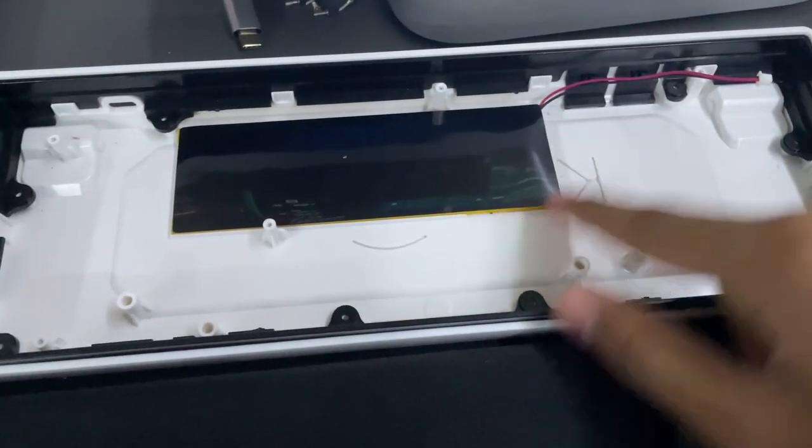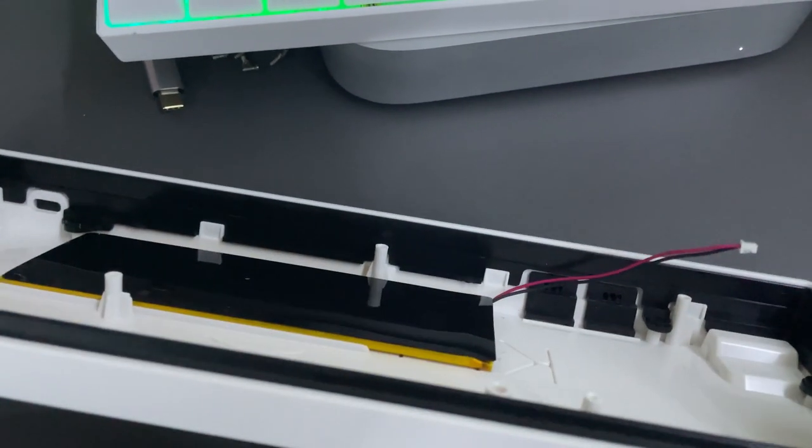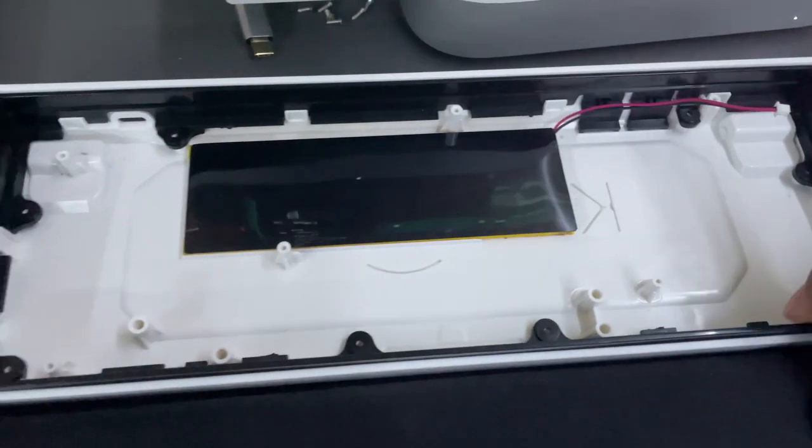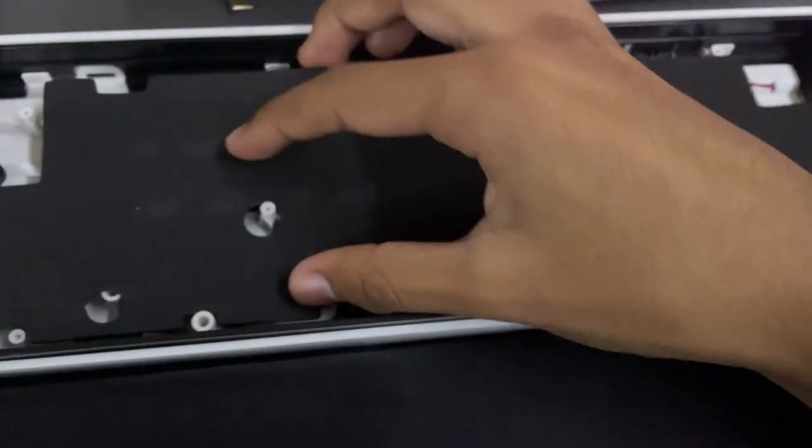Here's what the battery looks like if you were wondering — it's basically the size of a smartphone. It's about 3000 milliamps, which is accurate.